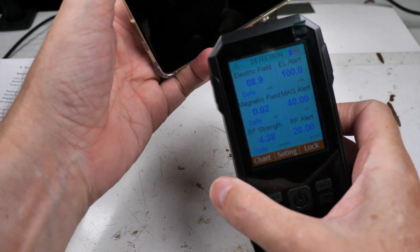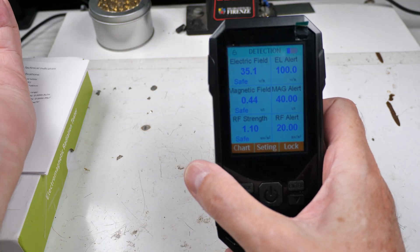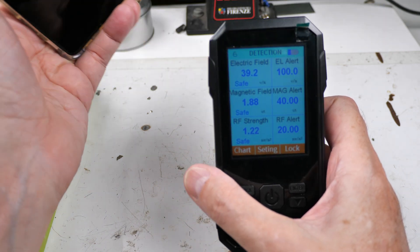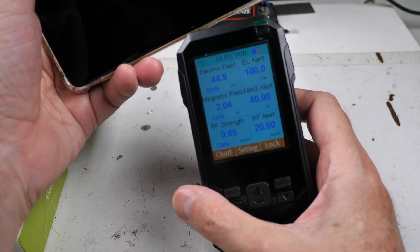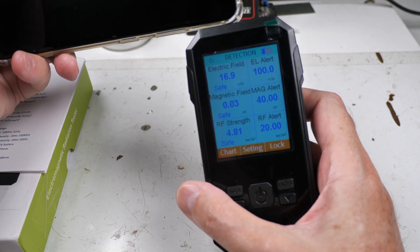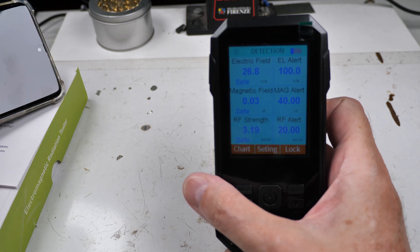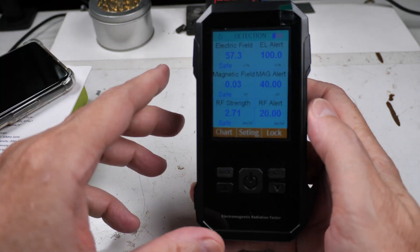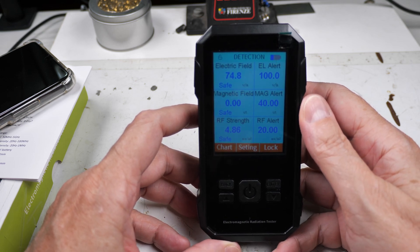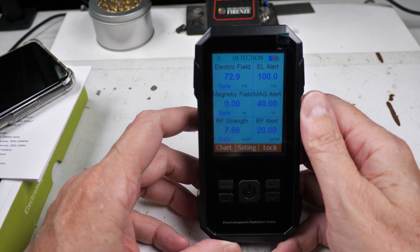It's very slow to update. Interestingly, my LED lights are producing more of a signal than the cell tower. It started working near my crystal radio, which I thought was kind of interesting, and it started alarming — that was the first time I actually saw it work, but at that point it had already been on for 10 minutes.